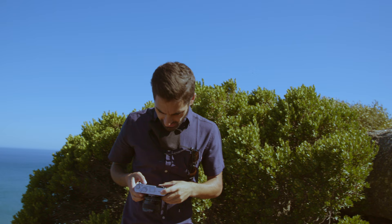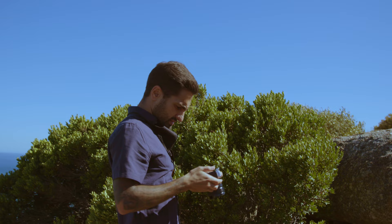Me and Andre both use these cameras very differently. We pick it up after the other person's used it, and the first thing you do is dive into the menu, quickly change the shortcuts to how you like it, and then carry on and shoot in absolute happiness.